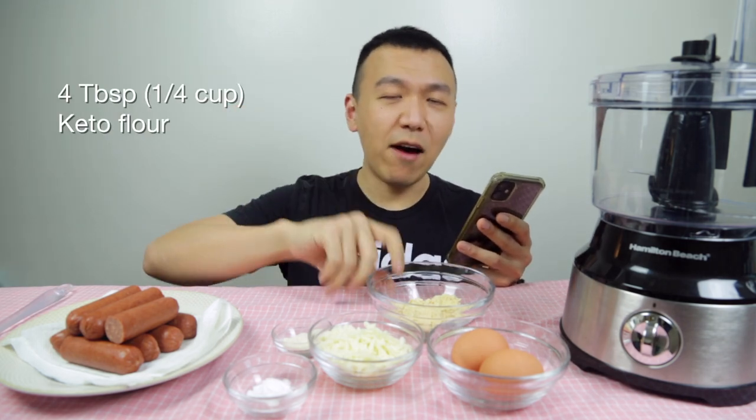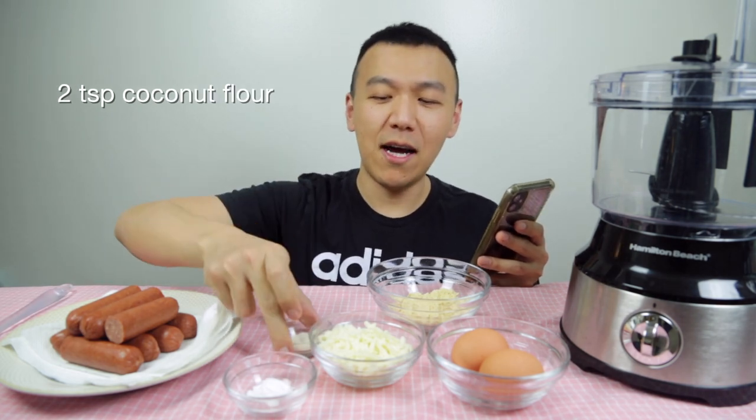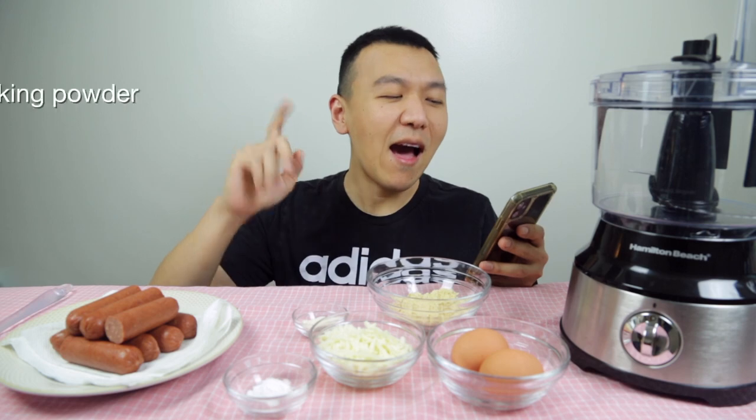Steve, I'm going to link that video up there so you can check it out. He made his own keto corn dog recipe — here are all the ingredients inside his recipe. We have 4 tablespoons of keto flour — it's the brand that he used — half cup shredded mozzarella cheese, two teaspoons coconut flour, and half teaspoon of baking powder. How are you going to put all this together? You use a food processor.